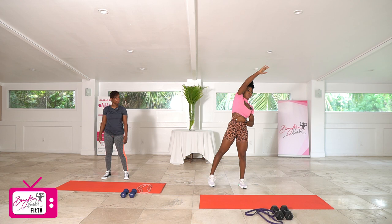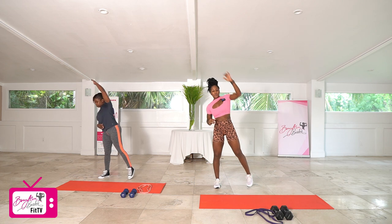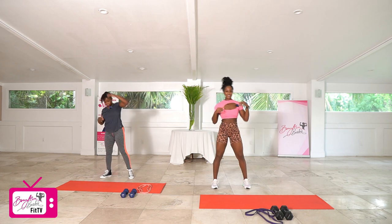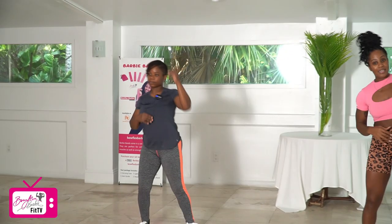We've got 20. We're going to go right arm over to the left first — in three, two, let's go. Counting down 20 reps total, alternating sides.